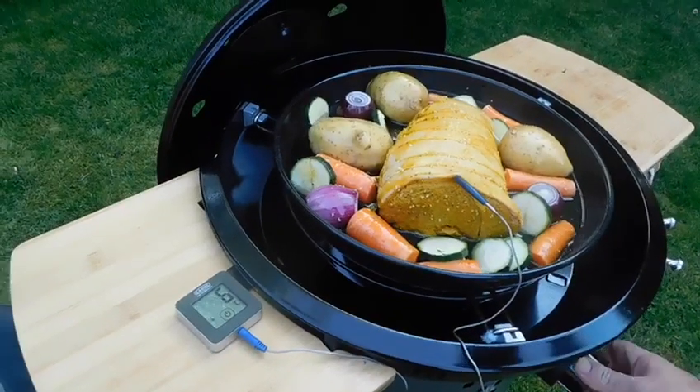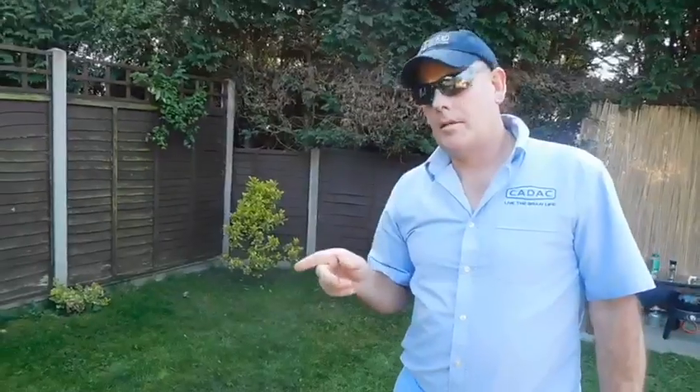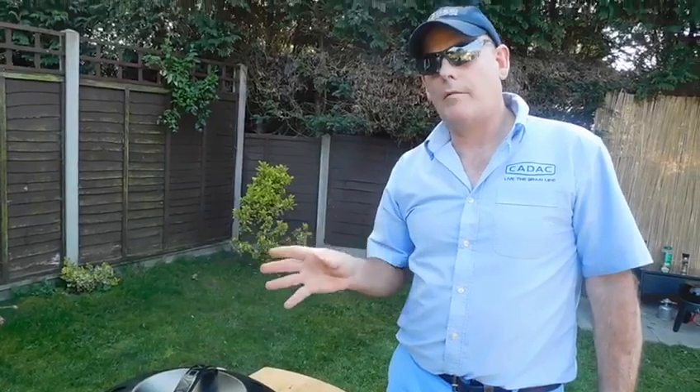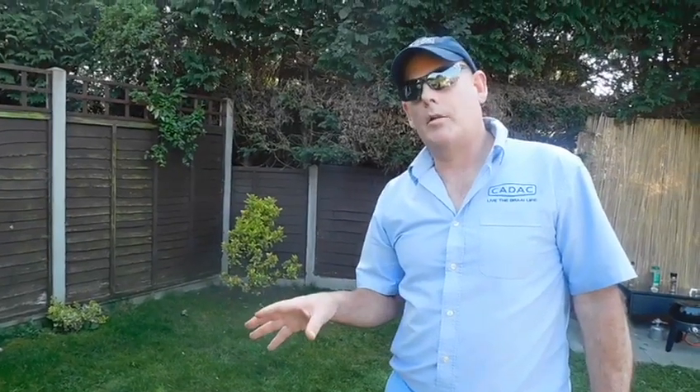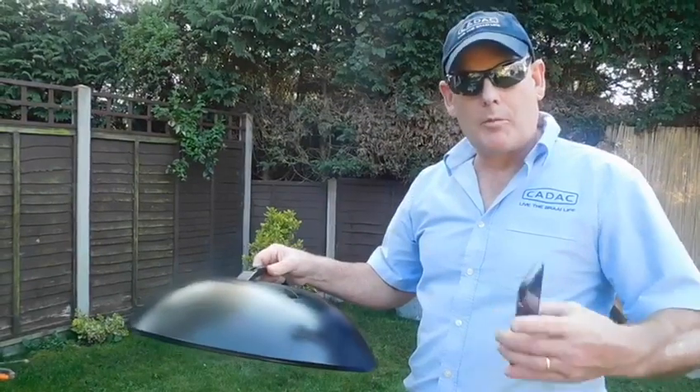Let's get it fired up. That's going to take about the same time as an oven — we're looking at about an hour 20 to an hour and a half for the full roast dinner. Every 15 minutes we need to check that we've got enough liquid in there, and we'll just top it up with a bit of water.